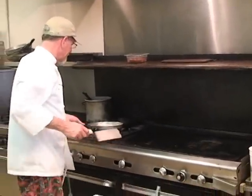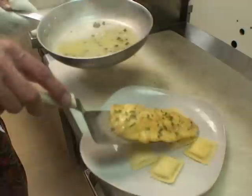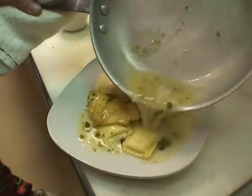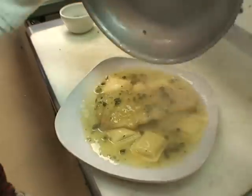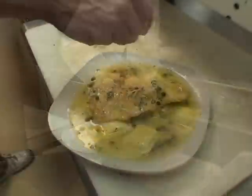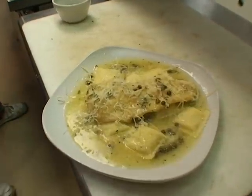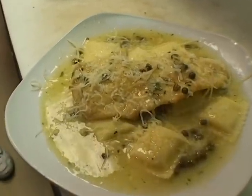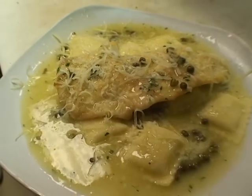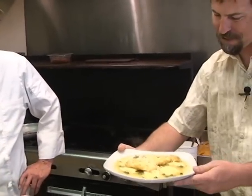Once that comes to a good boil and thickens up a little bit, take it and lay it right over here — pour it right over the top. Man, that looks great. And we're going to top it with some Parmesan cheese. That's our triggerfish piccata served here at Piccata's.